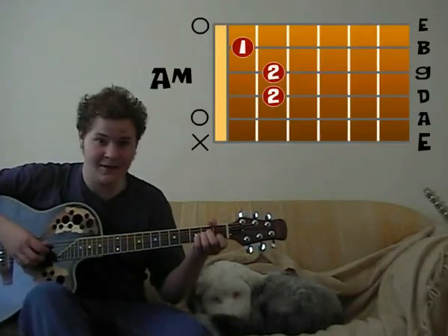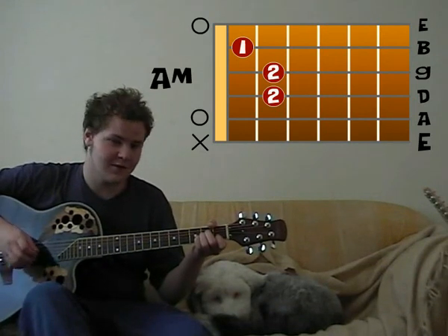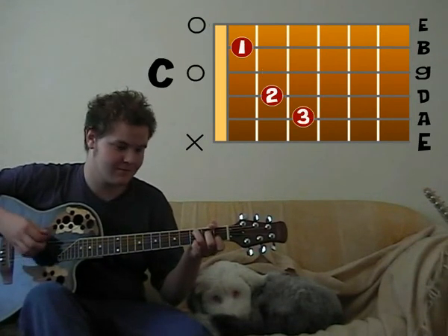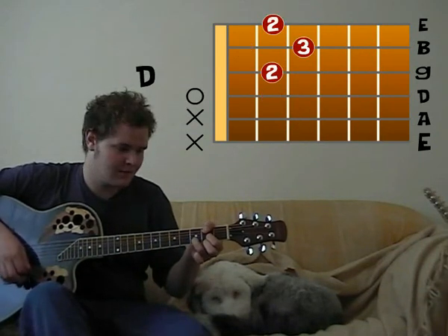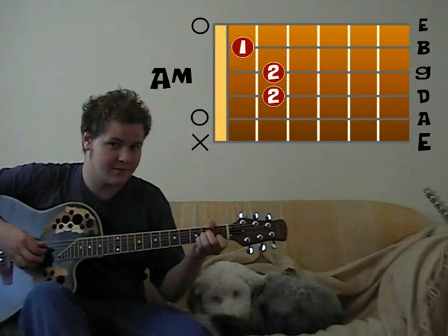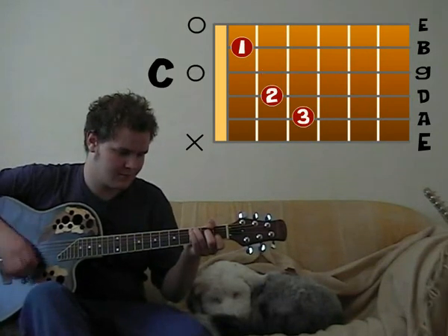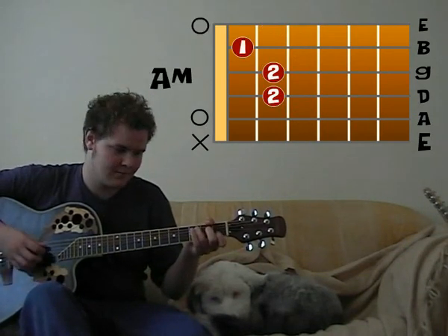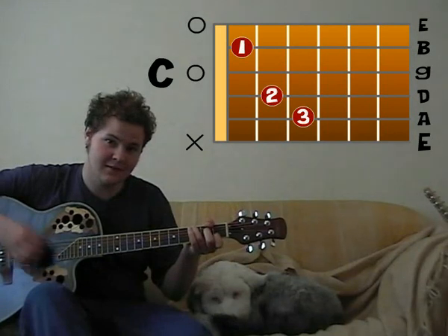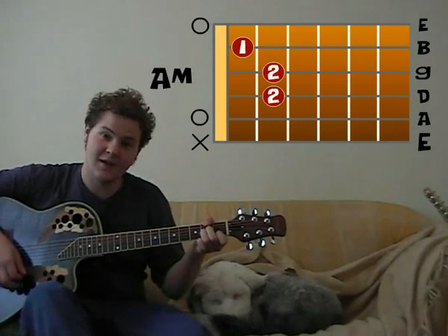Starts off on an A minor, and that's just the intro, and then it goes to a C, and to a D, back to A minor. So it'll be C, D, A minor.